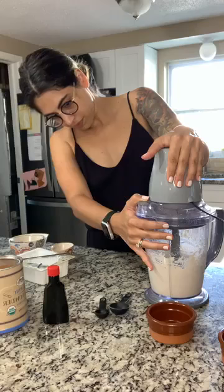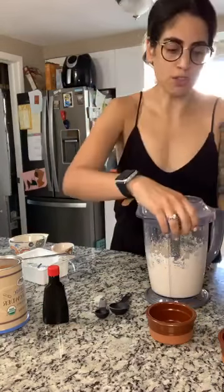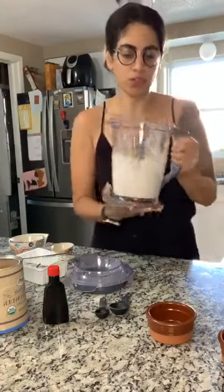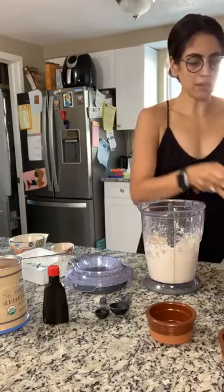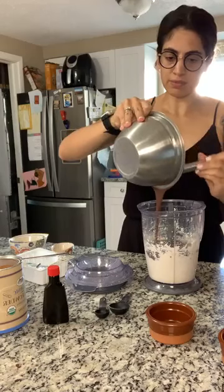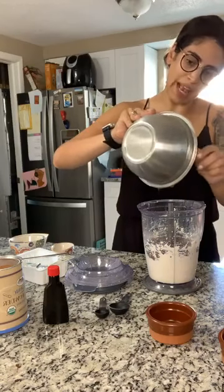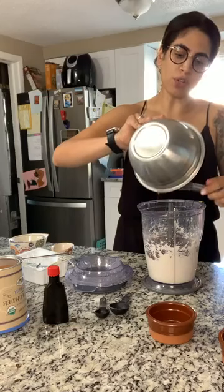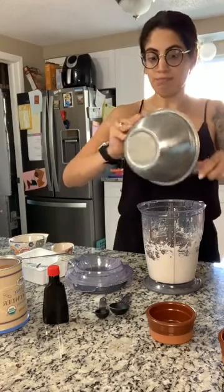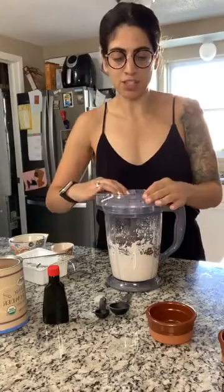There we go — beautiful! So it looks really creamy and smooth when you're done with it. Then we are going to add the chocolate mixture we just made into this. What I thought was so cool about this recipe is that you don't have to use an egg replacement or aquafaba — the water from chickpeas — to make a fluffy texture. You can just do that with the tofu. So pour the chocolate in and then we'll blend it.